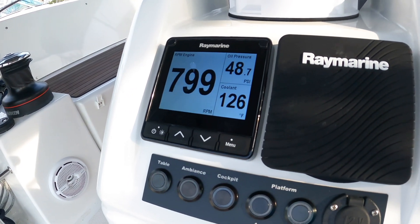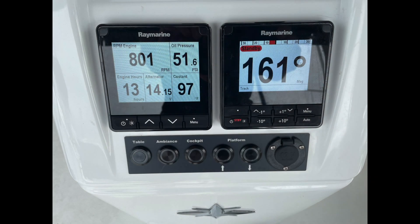I also have a multi-function gauge here. After messing around with it for a little while, this is what I ended up doing. The I-70S on the left side is set up for the engine instruments — it's got multiple pages, so this is just one page on the MFD. I've got it set up with engine RPMs, oil pressure and coolant on the right, the alternator output, and also my engine hours. I have two of these I-70S's — they're both set up identical. One's up here on the pedestal, and there's another one down at the nav station.